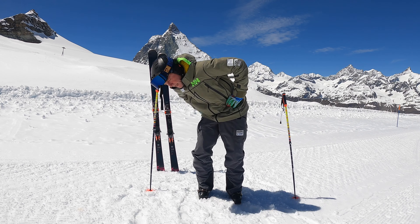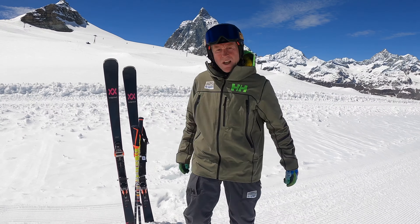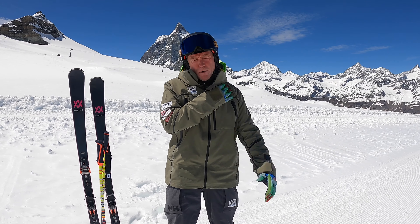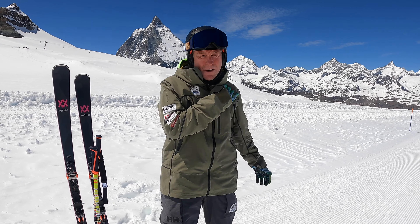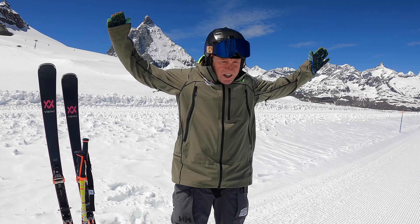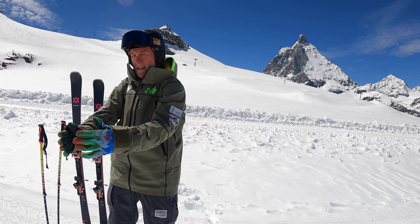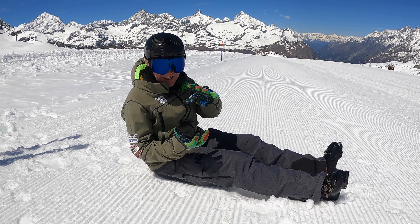Next we're going to look at the middle of the body — let's try and warm this up. There's a lot of work that goes on in here around your ski day. Try to pull the shoulders around in rotations, keeping your hips still. Make nice big circles, try it in each direction, warming up that middle part of the body, lower back, and your stomach. Always good to keep the upper body warmed up.